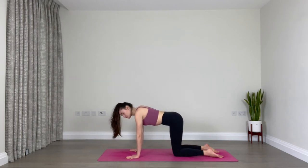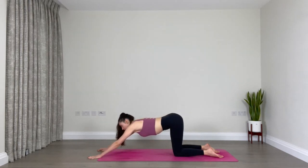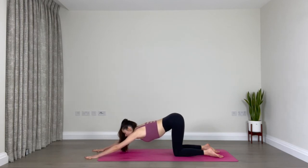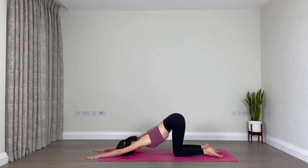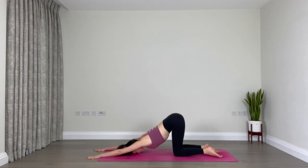Find a neutral spine and walk your hands forward, keeping your hips exactly over your knees — nothing changes in the hips and legs, you're simply walking your arms forward. Begin to sink the chest down towards the earth, finding puppy pose, but keep your elbows straight. Eventually your forehead may make it down onto the mat. Breathe here. If you want to go further, gaze forward, lift the head, and maybe lower the chin down towards the floor, but wherever you are, make sure your elbows are straight and you're actively pressing down into the floor through your hands. Two breaths, breathing deeply into your upper back.